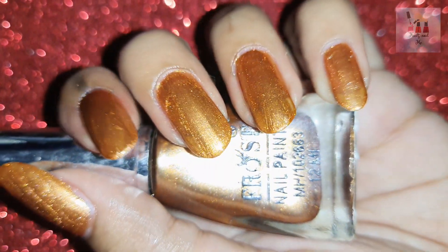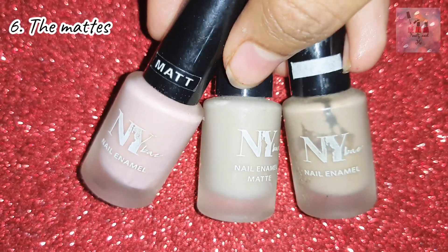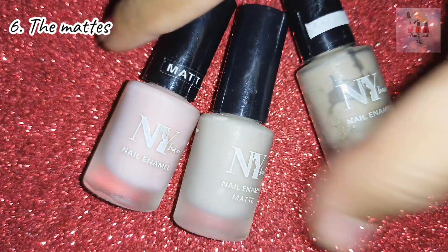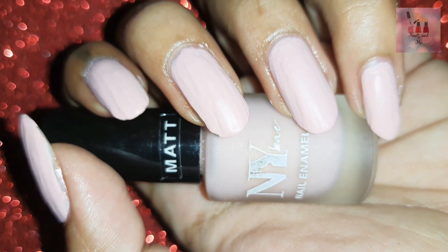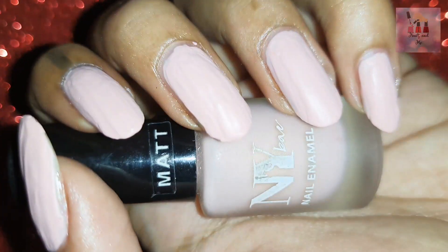Next, we need matte nail polishes. This is not compulsory, but it is a type of nail polish. This is not a glossy polish — it is one matte shade. It pairs well with Western outfits.